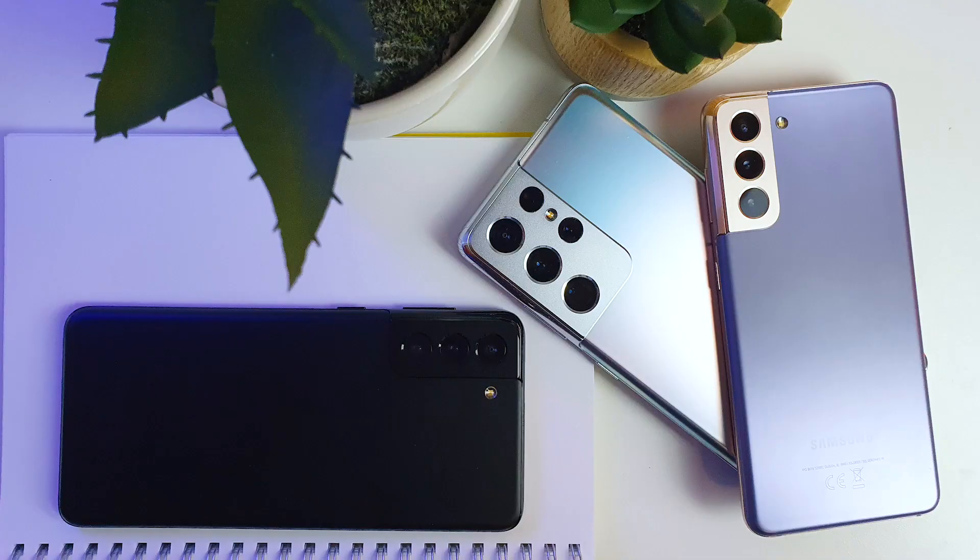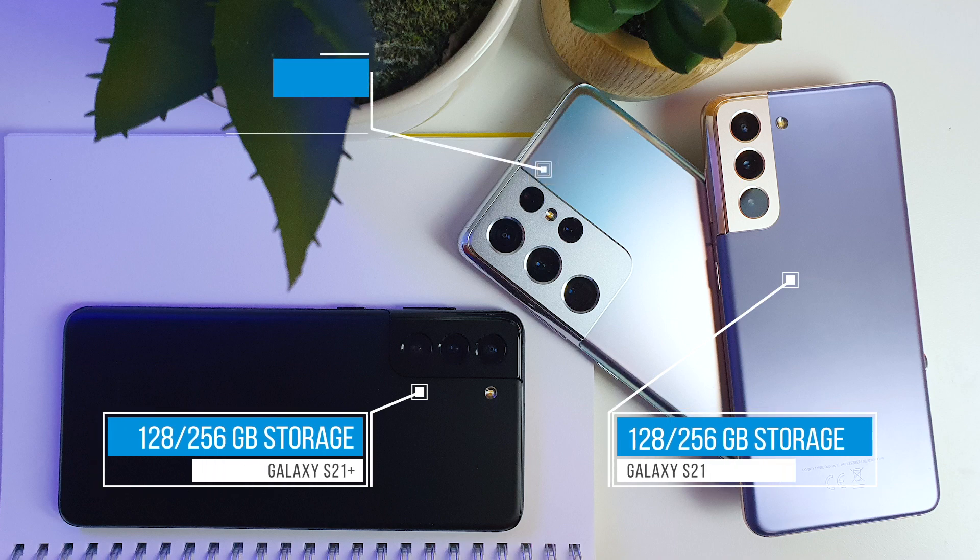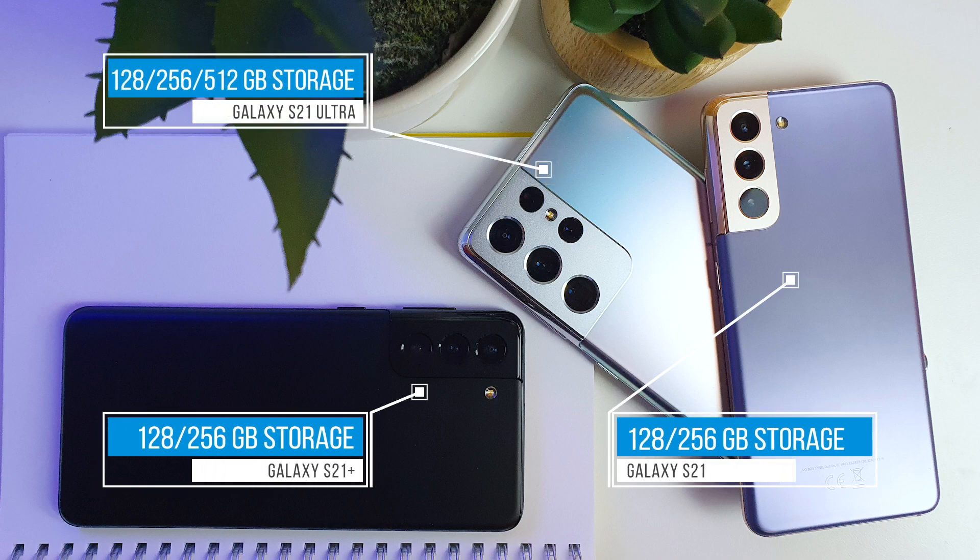All models have the super fast charging function to charge the phone quickly. The Galaxy S21 and S21 Plus can have up to 256GB of storage, while the Ultra model can have up to 512GB — not a bad choice, as you need more and more storage these days. Games are developing and video shooting is becoming more professional, so you need quite a lot of storage.